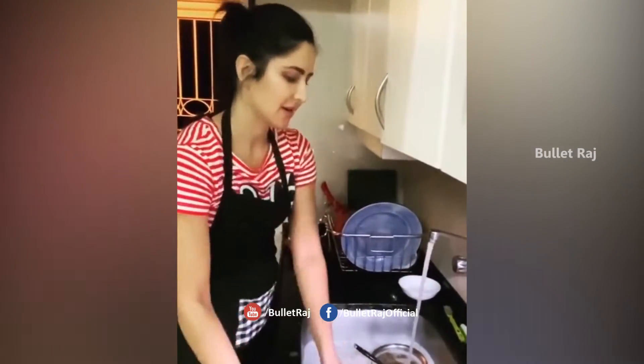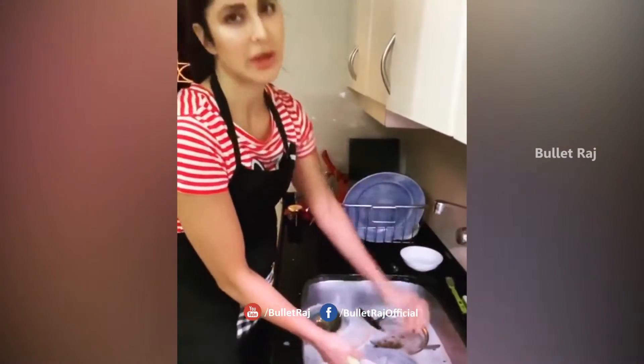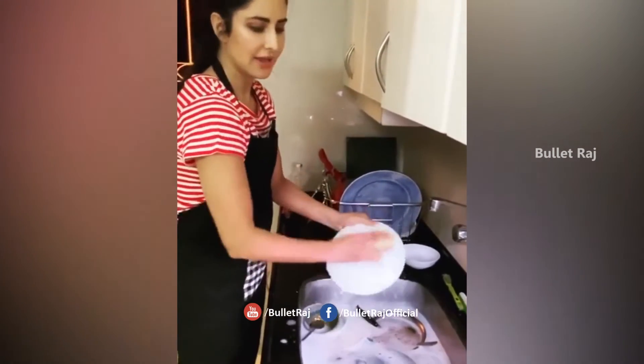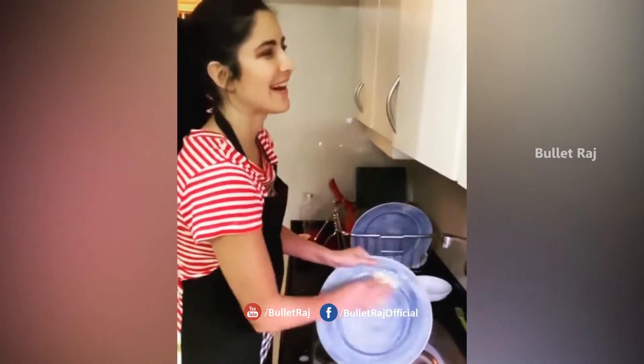You fill up the sink, put all the dishes inside, then turn off the water so you don't waste water. Then lather all of them and then put them back here and then rinse them off. Got it.